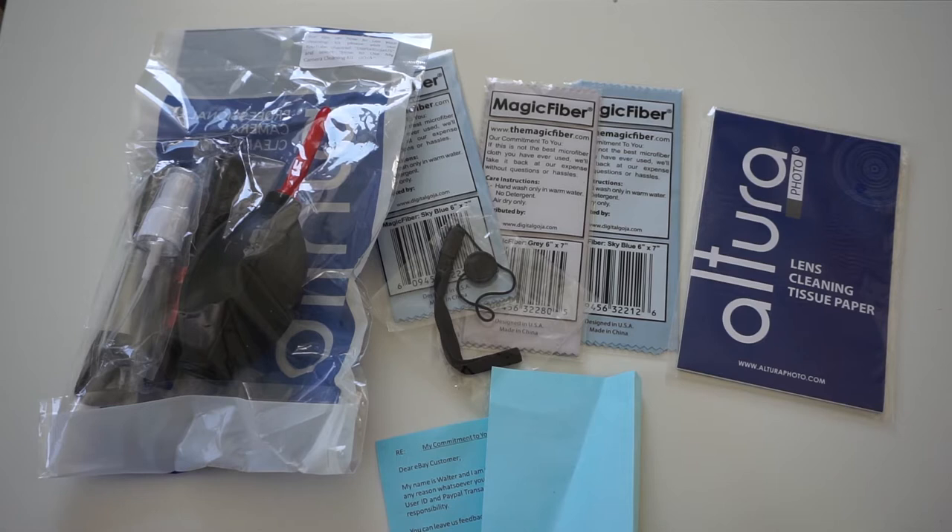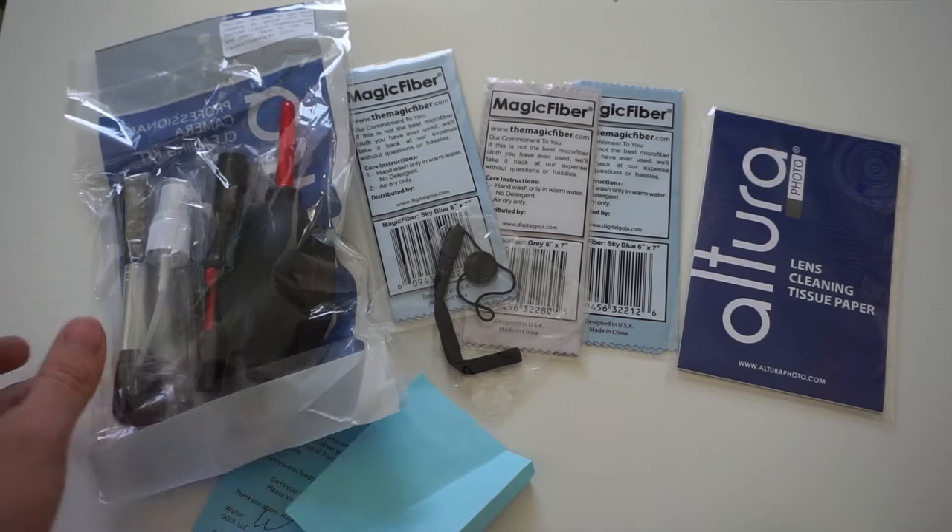I did not want to go for cheap Chinese stuff — which is funny because I mostly review cheap Chinese stuff — but this one I picked up for $23 on eBay including shipping. The reason I bought this cleaning kit is because it has awesome microfiber cloths and many other things I really need for maintaining and cleaning my action camera.